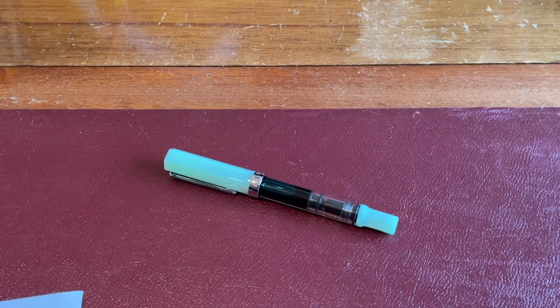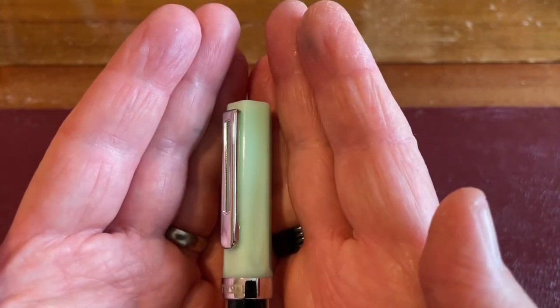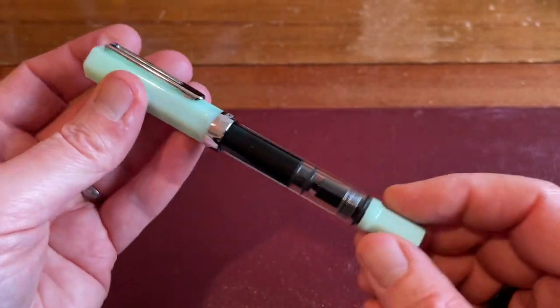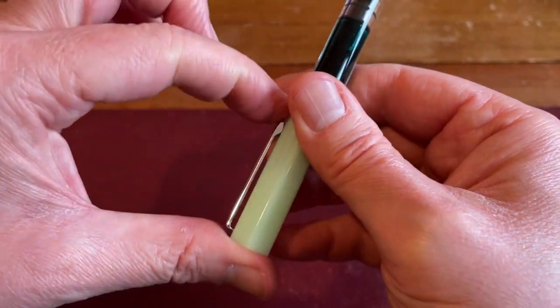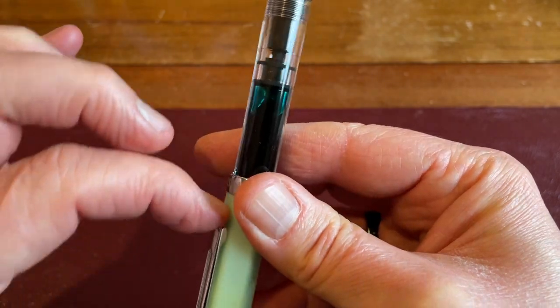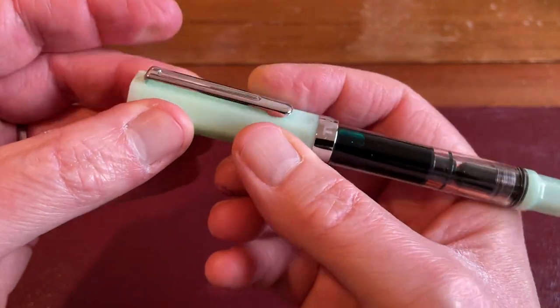I was hoping it would glow, but I saw the reviews and it was like — oh, no, it's a shame. It does not glow in the dark. Semi-translucent — it's your typical Twisby Eco. We've got a nice, solid, very stiff clip — I've got no fingernails left because I've been cutting them a bit short — very stiff clip.